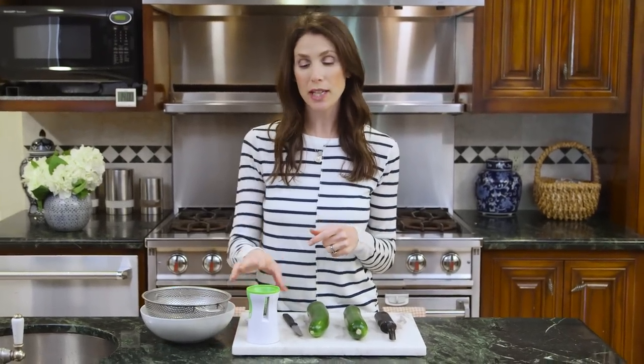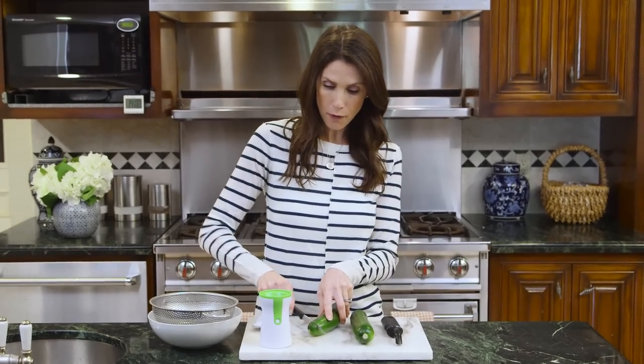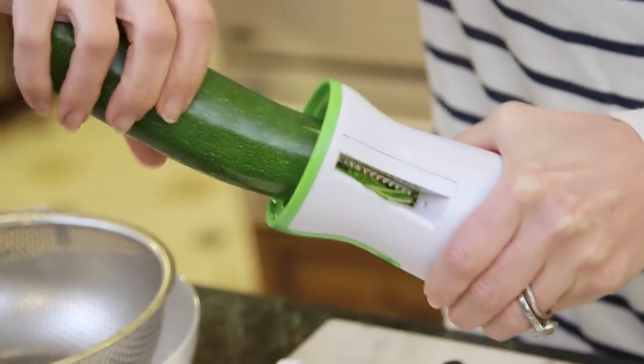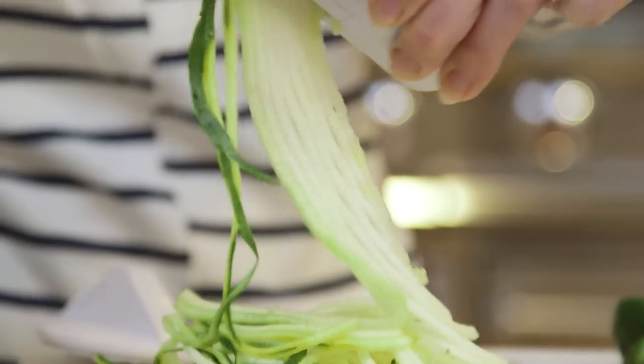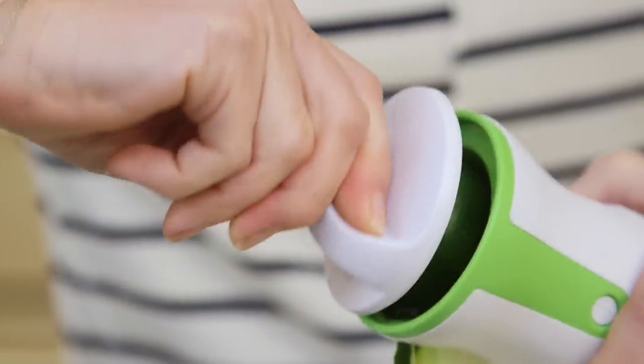We're gonna start by making our zucchini noodles and I'll show you the first way using a spiralizer. This was only about 15-20 bucks so not too bad and it's super easy to use. Trim off both sides of your zucchini and put it right in the center and start twirling. The spiralizer makes these beautiful long ribbons of zucchini, and it can do a zucchini in under a minute. When you get to the very end of the zucchini there's a little accessory to help you.